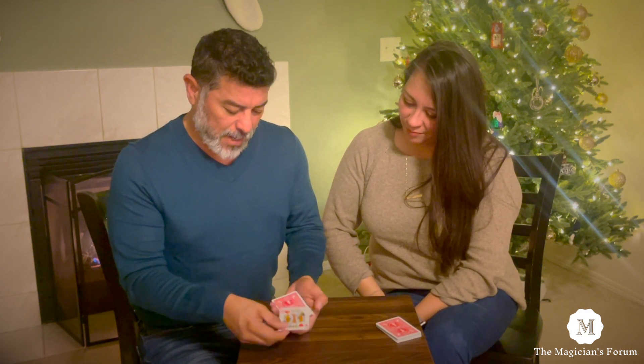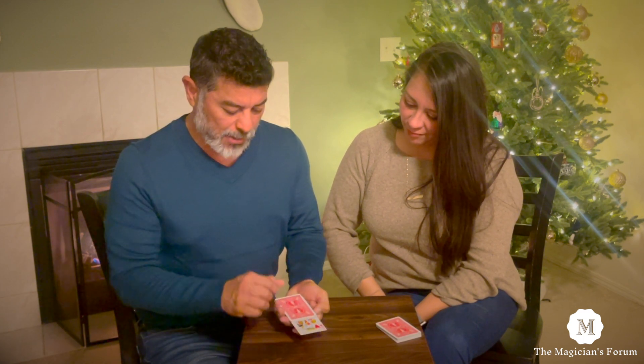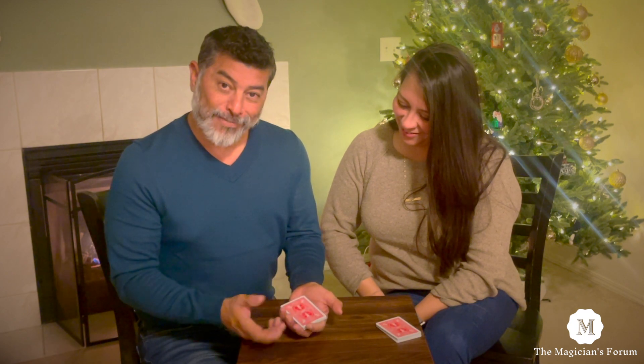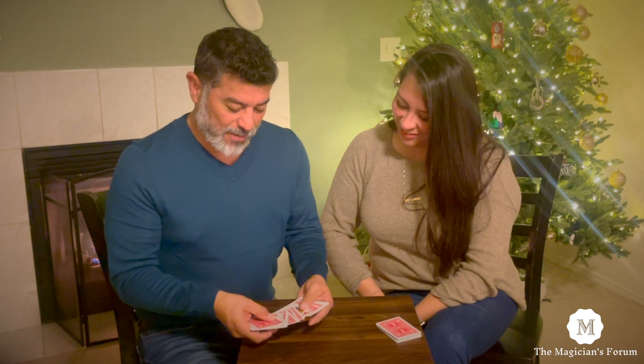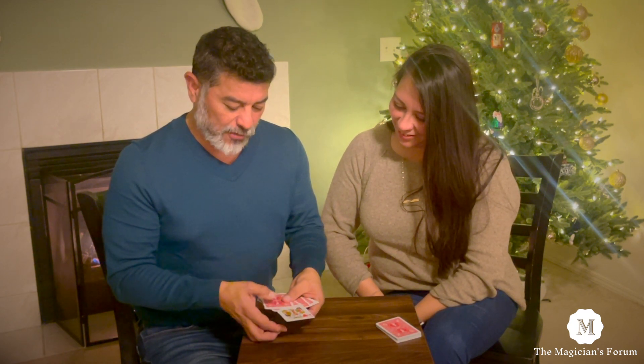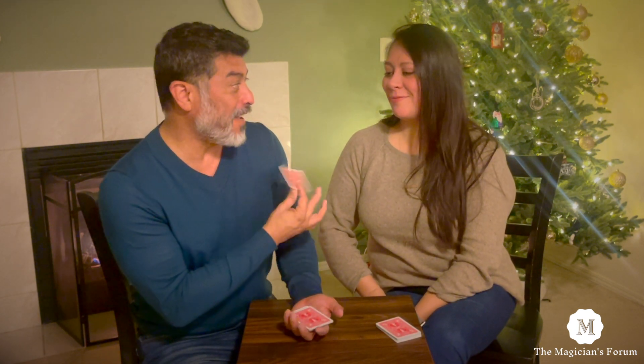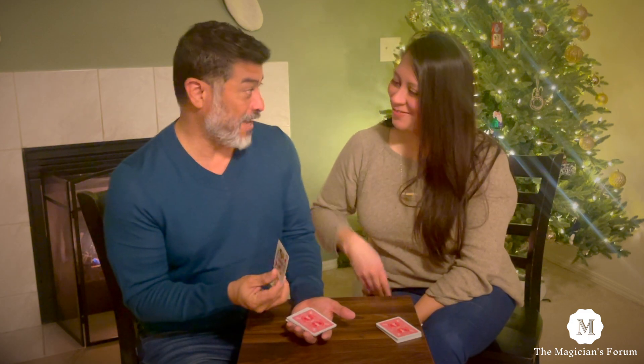So I'm going to take that King and put him here in the middle. Watch. Now, he's had a chance to rub against that red card, so now look — he's actually got the back. That is really, really good, right?